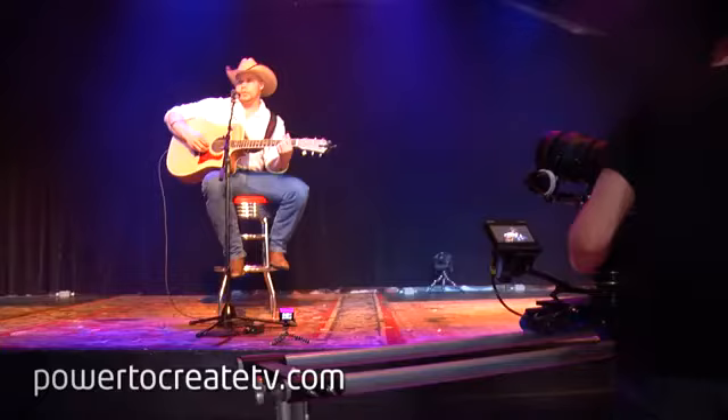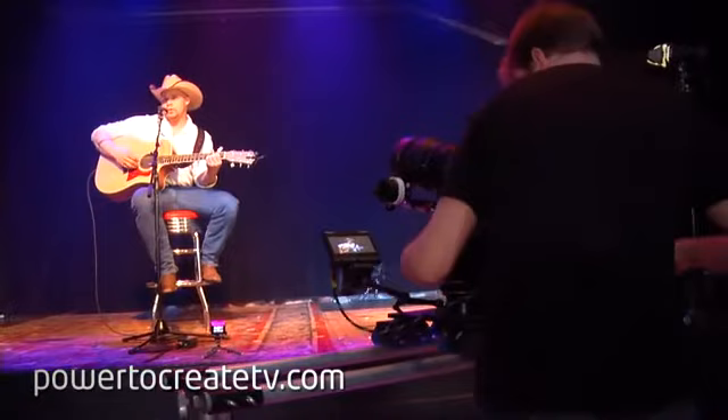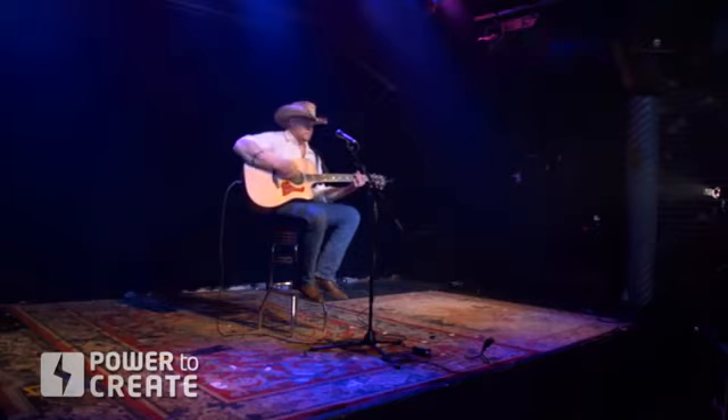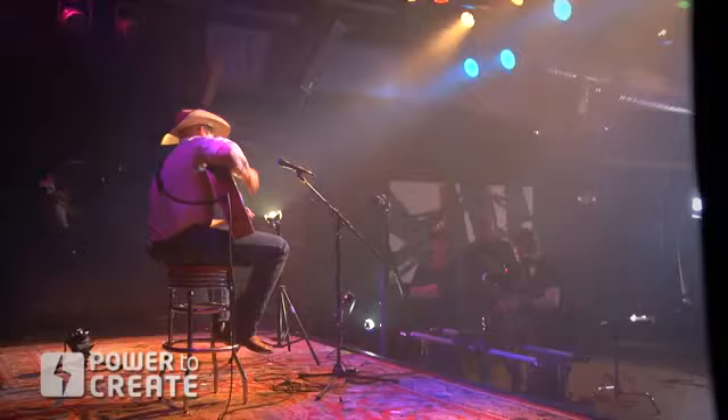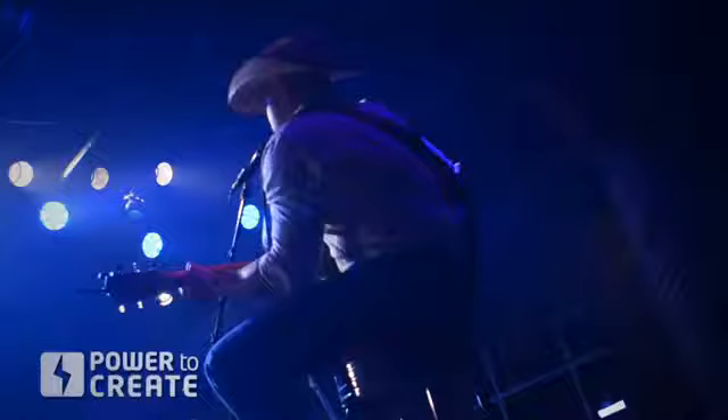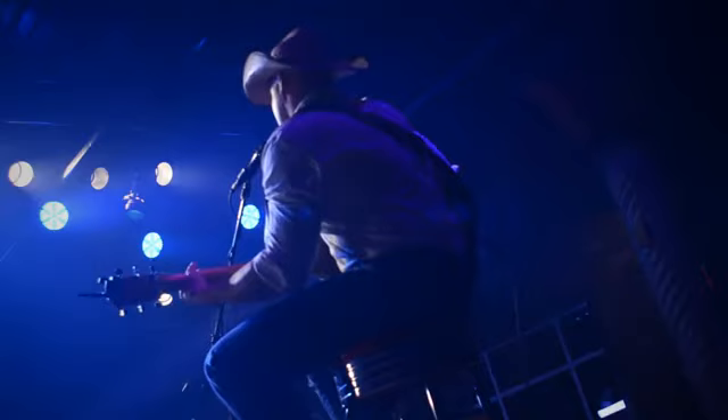We had a lot of good coverage of the vocal performance on that last take, and these two takes can be combined. One thing we did to add some depth to the scene is use a fog machine. This was built into the stage and is very common in musical venues. The advantage is that it put a little bit of texture into the scene so the shots didn't get too flat. You see some dimensionality, and as the light shines through the fog, you really get a sense of perspective — it takes the subject from feeling like they're in limbo and adds overall depth to the scene.